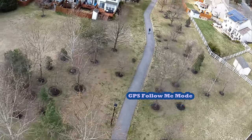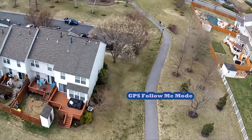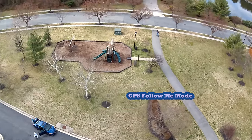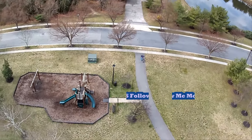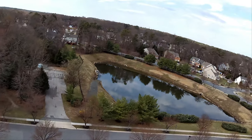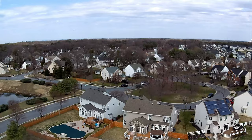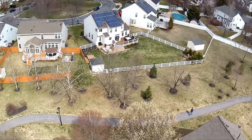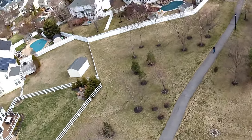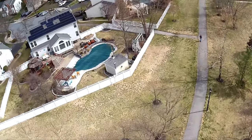I'm skating out pretty far in front of the drone and it's keeping up. I get to the end of the path in my neighborhood, then stop — I'm not controlling the drone at all. I turn around and start heading back, and notice what the drone does on its own: it turns around to keep me in view. I was not controlling it — it's just following me autonomously.